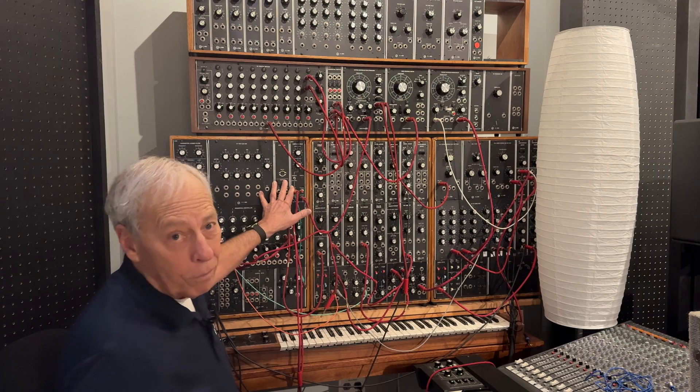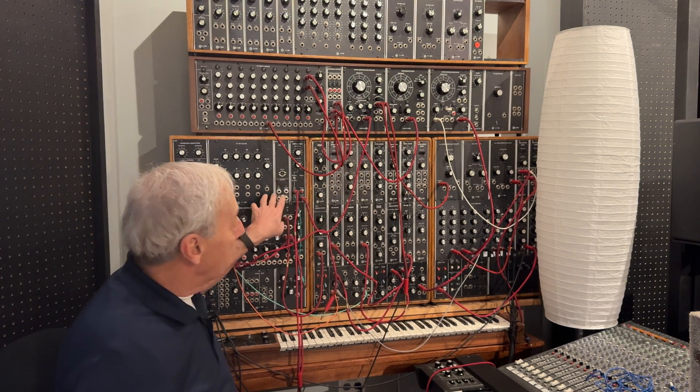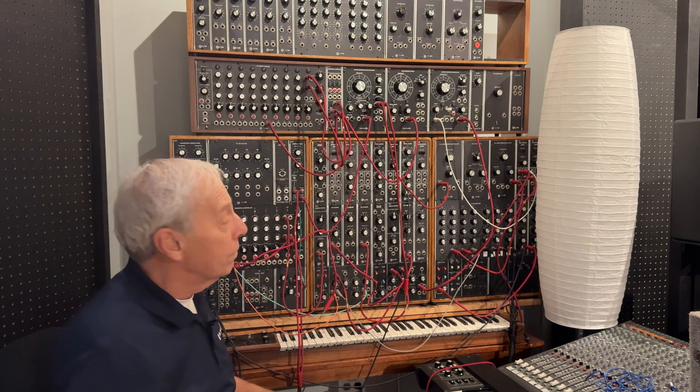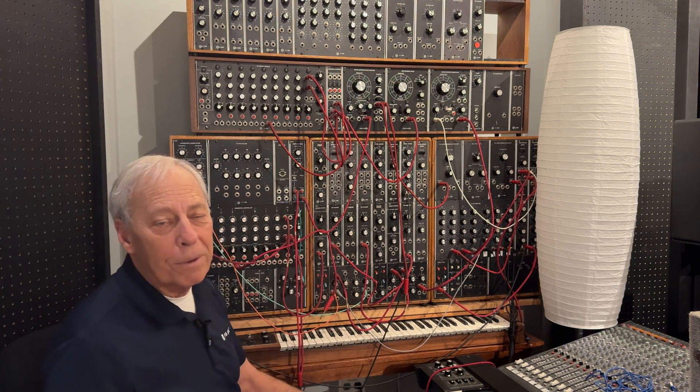This thing is worth a bloody fortune. There were not that many of them made, not that many of them still around. It's owned by our mastering engineer, Gus Skinnis. I would love to say I owned it, but I don't. And Gus has it up here, and we play with it, and it's kind of fun.